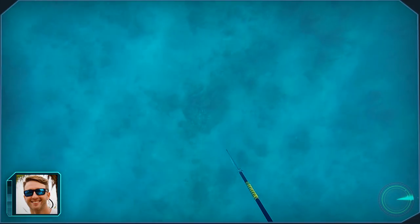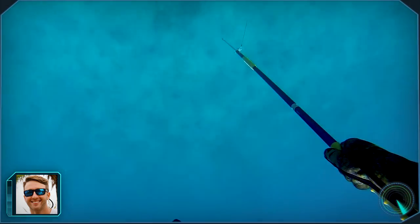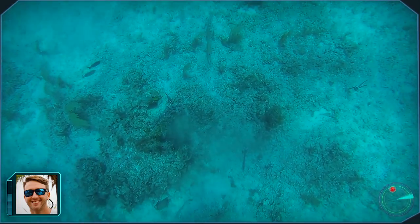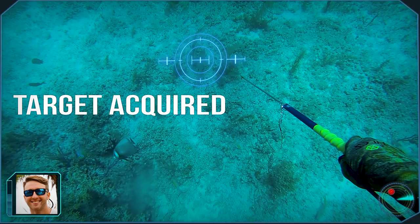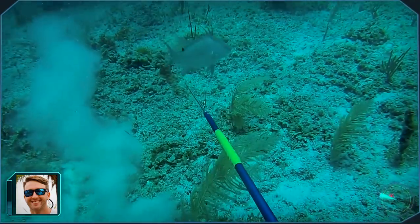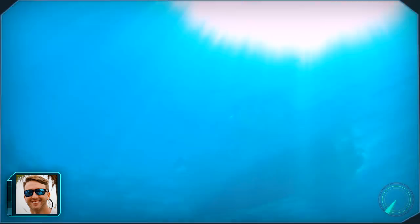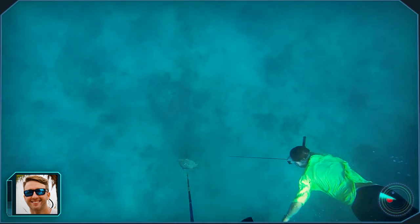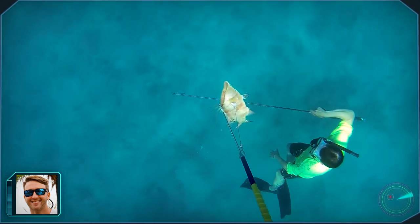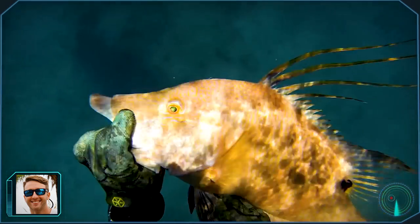We moved on in search of some hogfish and as soon as we hopped in the water I spotted one. Hogfish are one of the most popular fish when it comes to spearing in the Bahamas. I dove to the bottom and slowly approached the fish, and as soon as it turned I lined up and took my shot. He froze for a second then started to put up a fight. I made my way up and my buddy Elliot made sure that the shot held. First hog in the boat.